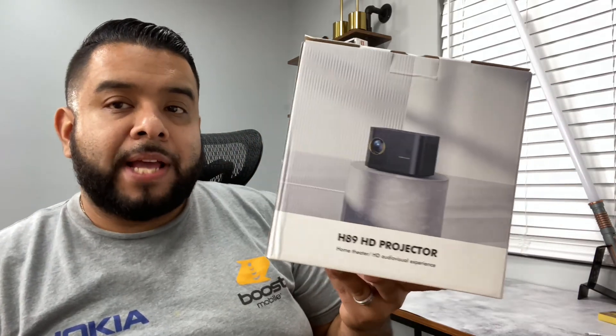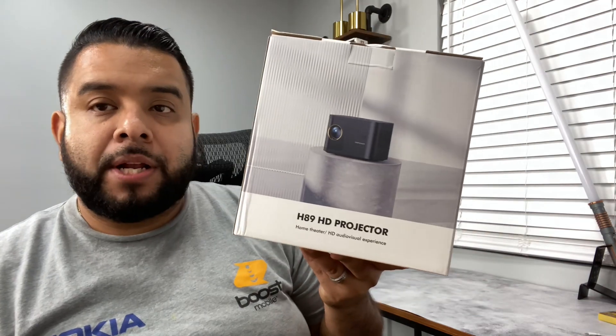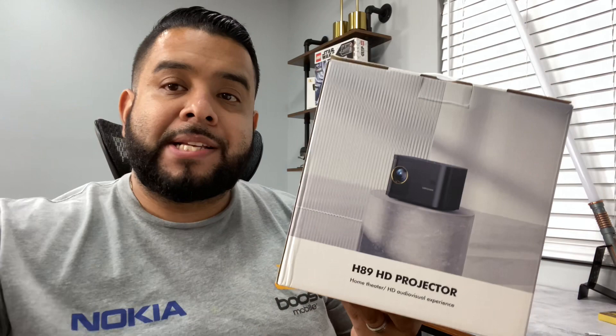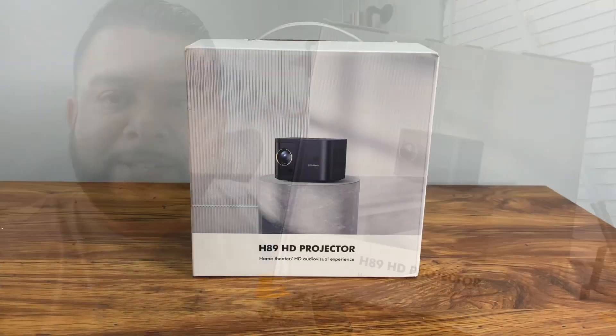What's up guys, today we're checking out this HD home projector. We're gonna turn the camera around, unbox it, show you what's inside, then test it on our wall to see how bright it is and how it works. So let's get started.